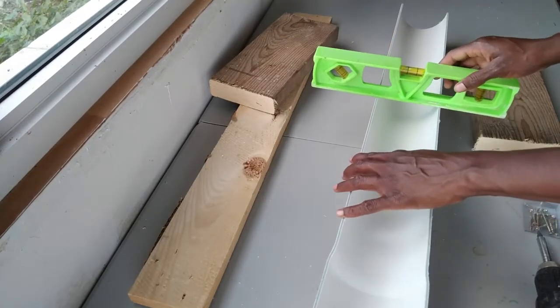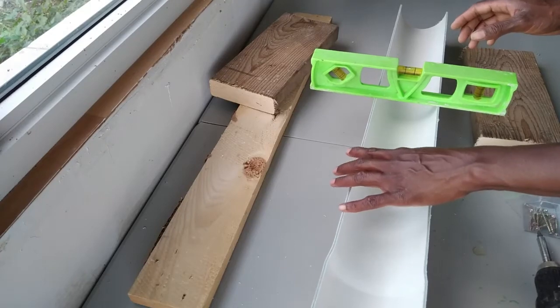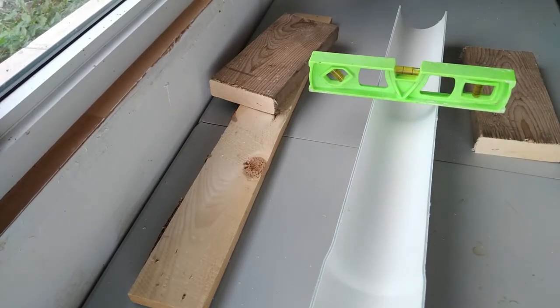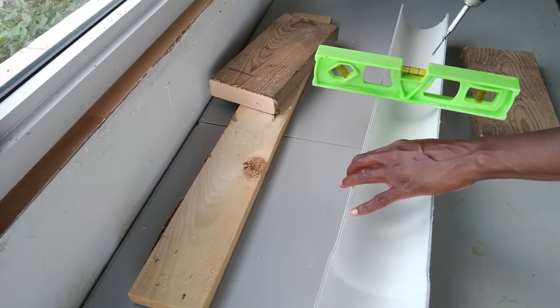So let's get into the build. These are the materials that you will need to build one DIY feeder. You will need one piece of two-by-four that should be two feet long. You will also need one piece of six-by-one that is 30 inches long.